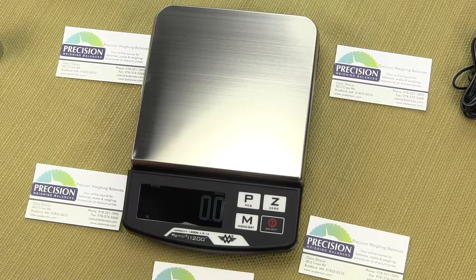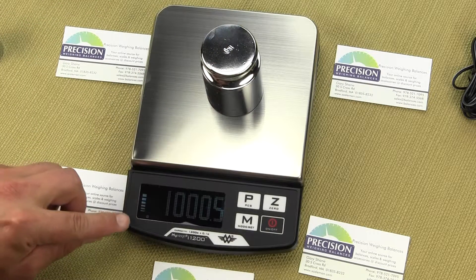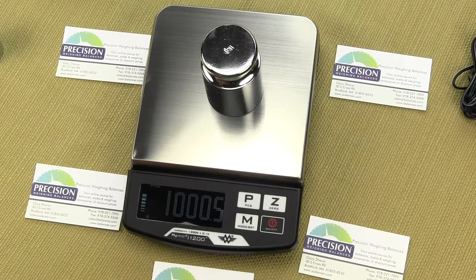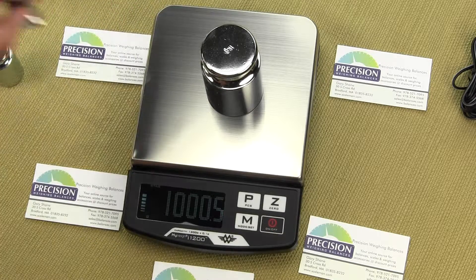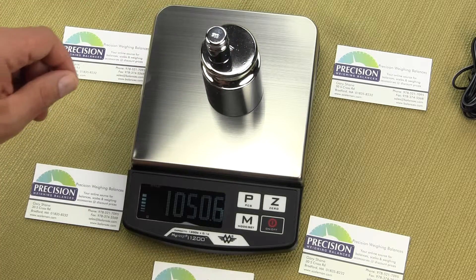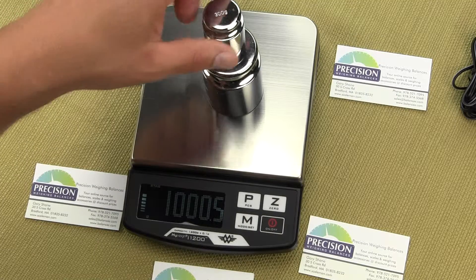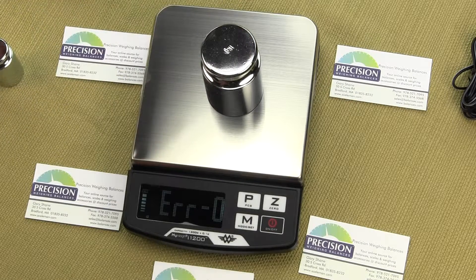We have a weigh meter in the lower left-hand corner. As we add capacity, that weigh meter increases. If we put too much weight on altogether, we're going to get an error — ER-0, which stands for overload.